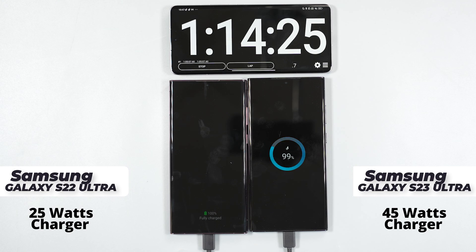So obviously the 45 watts fast charger doesn't make any difference — in fact it makes it slower. Don't waste your money buying the 45 watts fast charger thinking you're going to get a faster charging time.